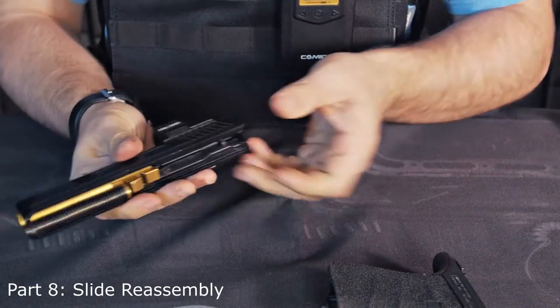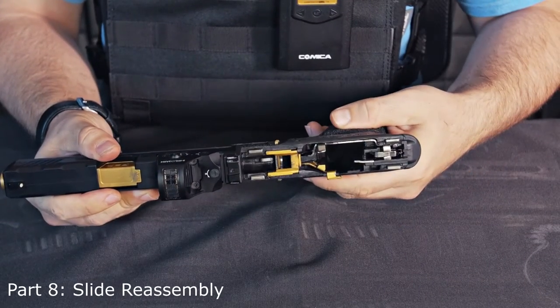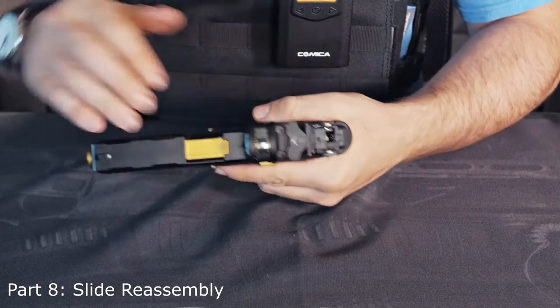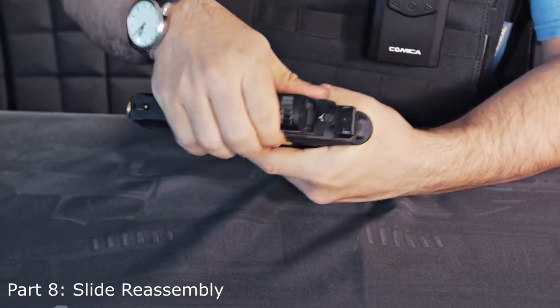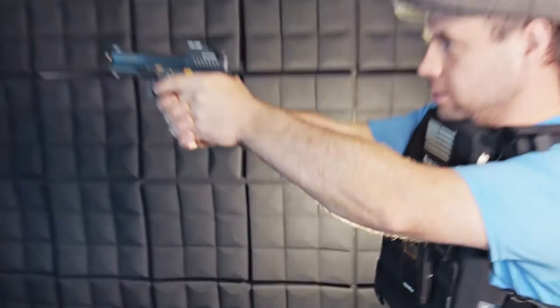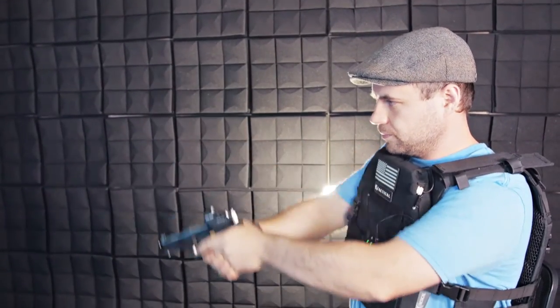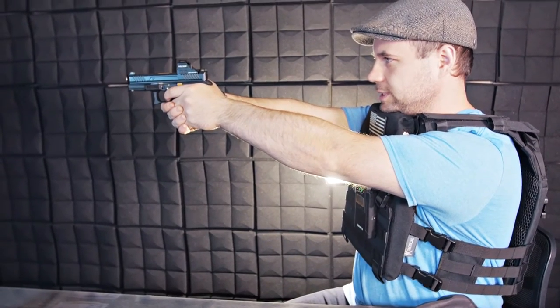Now I'm taking this Strike Industries slide and reassembling my Glock. Yeah, I love that — that is amazing.